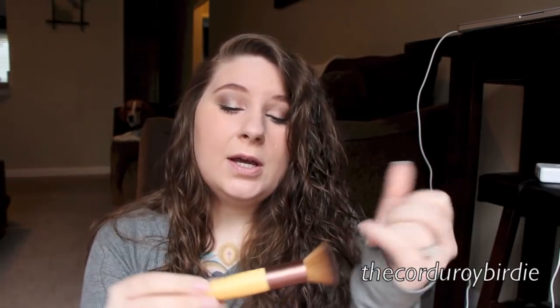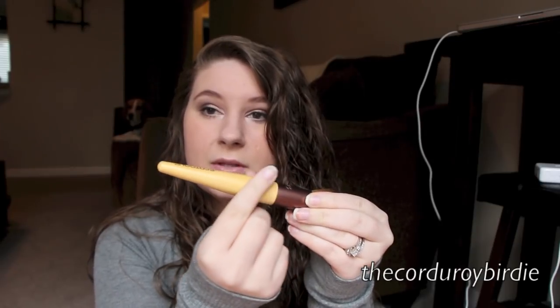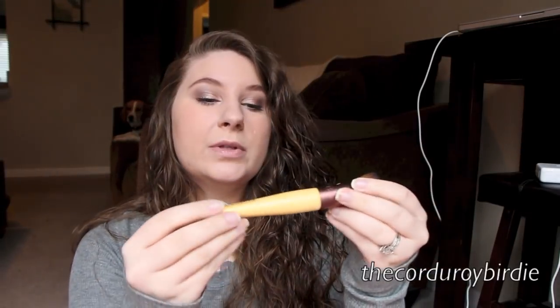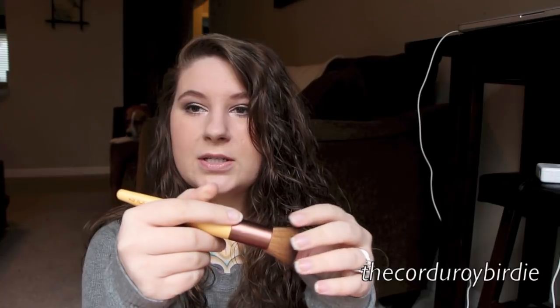And then I got the EcoTools buffing brush. It's flat, not super dense — just really soft and kind of loosely packed in. I'm not 100% sure what it's for yet, but I actually really like the handle. EcoTools brushes are usually just thin, like this powder brush I already use, but this one has a big fat handle right here, so it's super easy to hold in your hand.